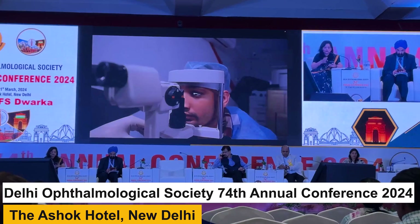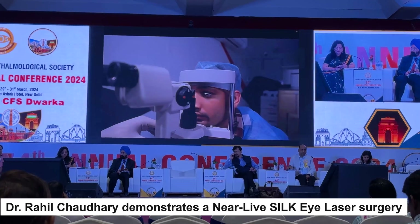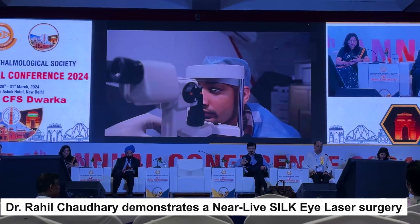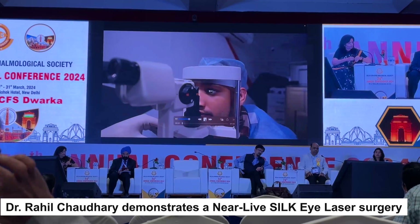Respected senior members and respected members sitting in the auditorium. I'll be showing you a deferred light surgery of the latest SILF procedure, which is basically a second-generation, 20-second lenticule extraction refractive surgery. I'm going to show you step by step how the procedure is performed.